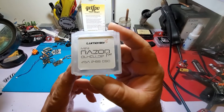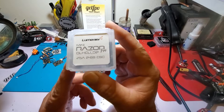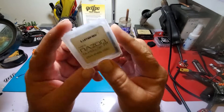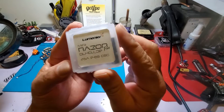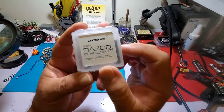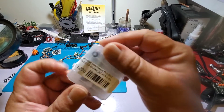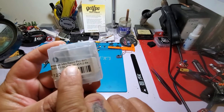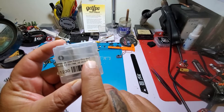Well hello there ladies and gentlemen, good evening and welcome to my channel. What we have here is the new Lumineer Mini Razor Pro 4-in-1 ESC.